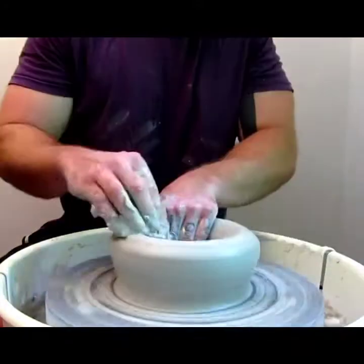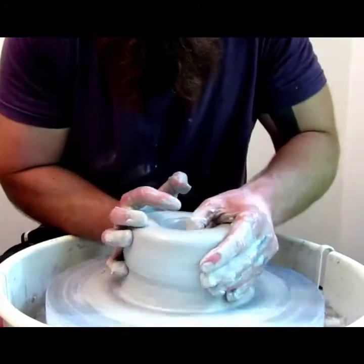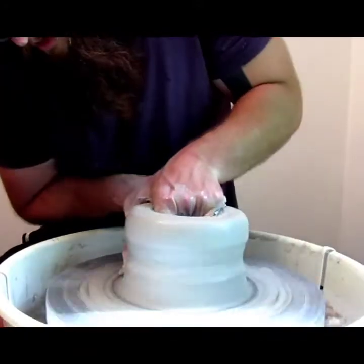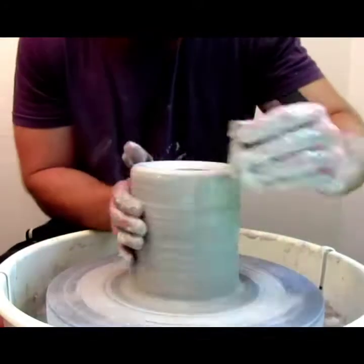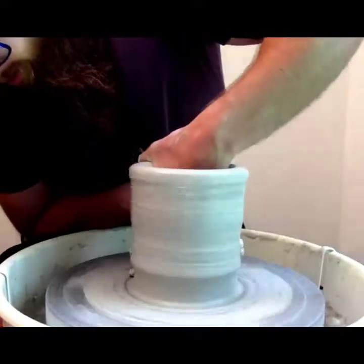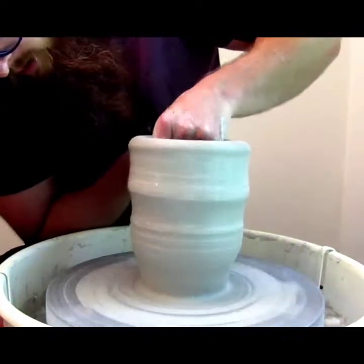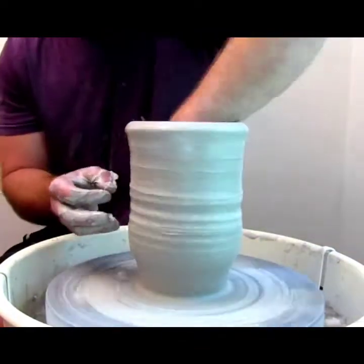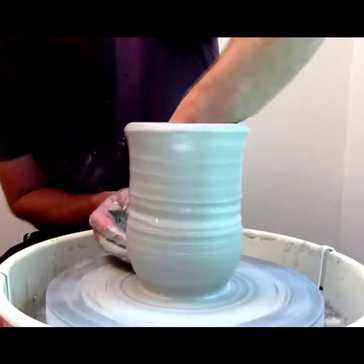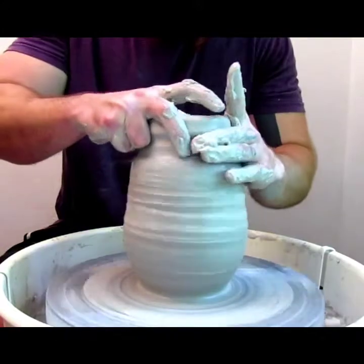Let me walk you through what I'm doing here. Bringing the clay up, pulling up the walls. I'm keeping my clay pretty thick for this piece because I'm going to use the metal rib and come back and put in some texture. If I make my walls too thin, I'll just end up going right through with the metal rib.